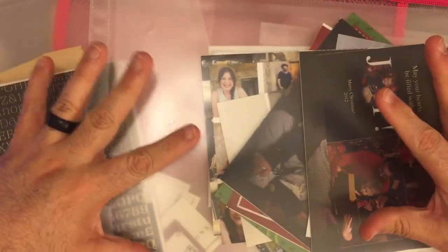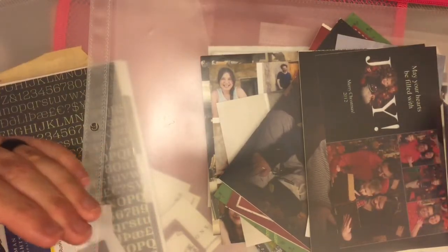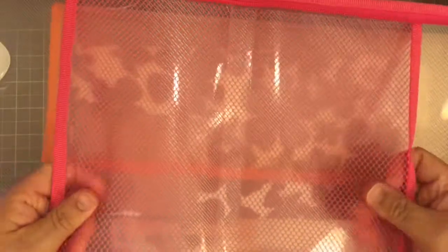Since I bought so many I had extras, and I decided why not keep things I eventually want to put in my journals in these to keep them safe. You can fit a lot of stuff in here. There's a mesh that goes all the way through, so technically it's one big pocket, but when it's folded you actually have a pocket on each side.